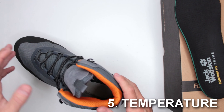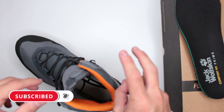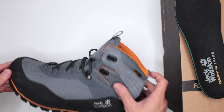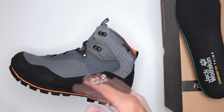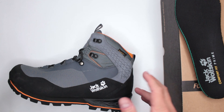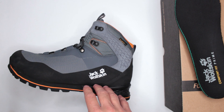Criteria number five: temperature. These are not insulated or advertised as winter boots, but you can definitely get away with them in winter, especially with insulated socks — they're waterproof and have six inches of waterproof coverage. In hot temperatures they are fairly breathable, a little on the warmer side but not bad. Good balance overall when it comes to temperature.